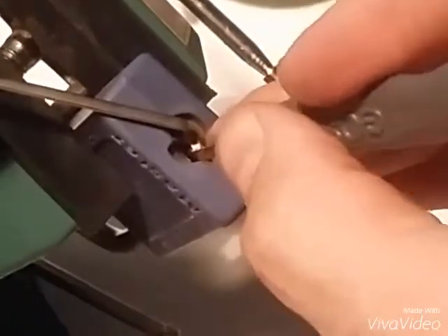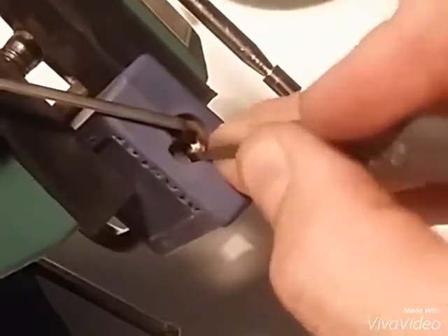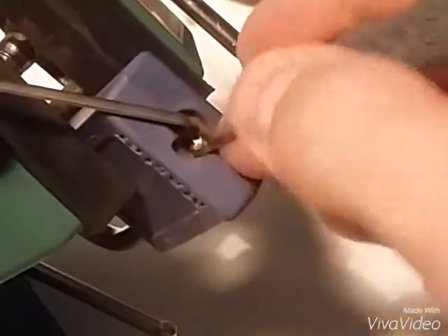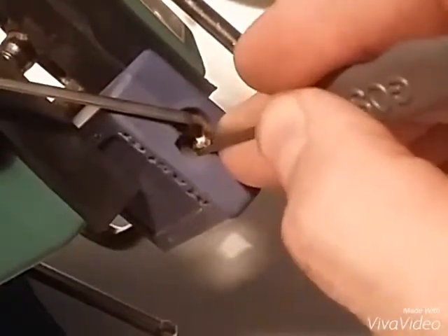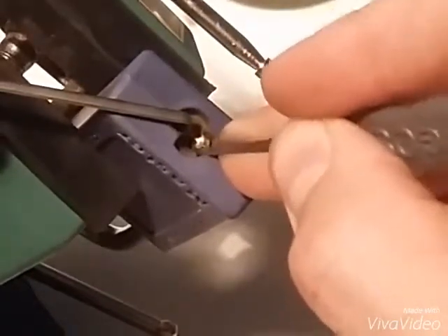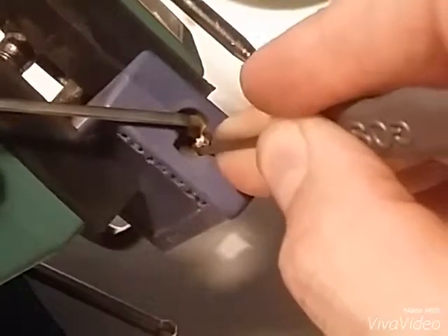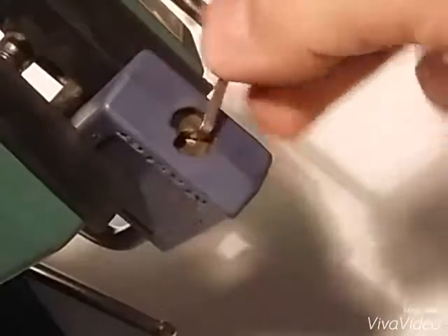Nothing off of six. Five. Nothing on four. Nothing on three. It's a counter rotation — yeah, it's two. Counter rotation on two. And it's open.